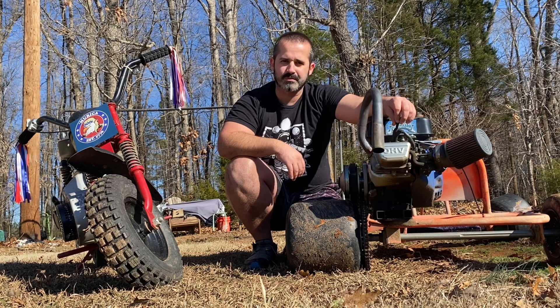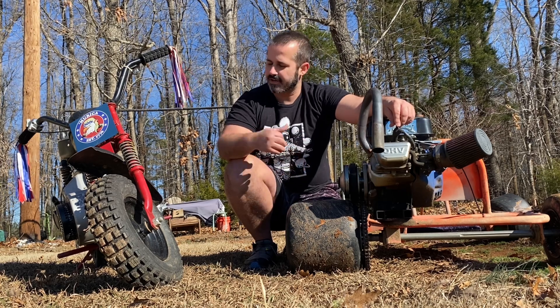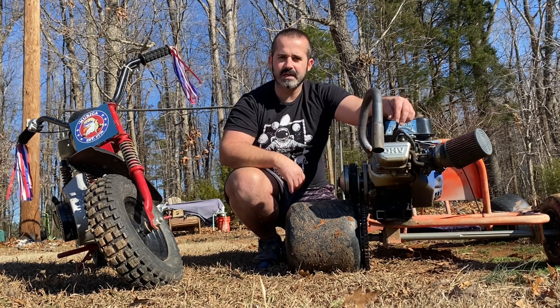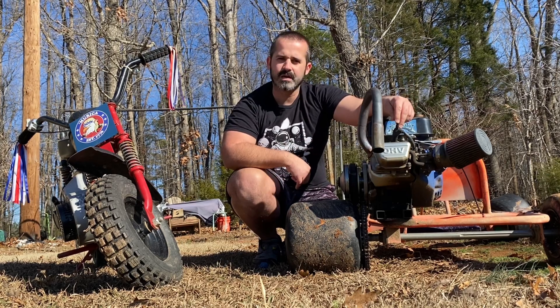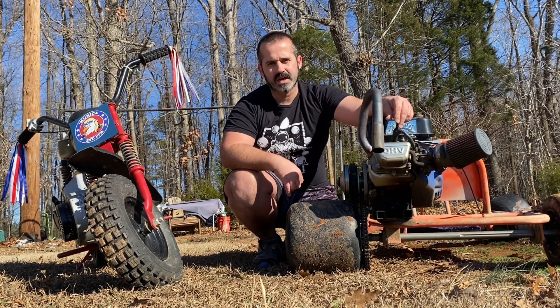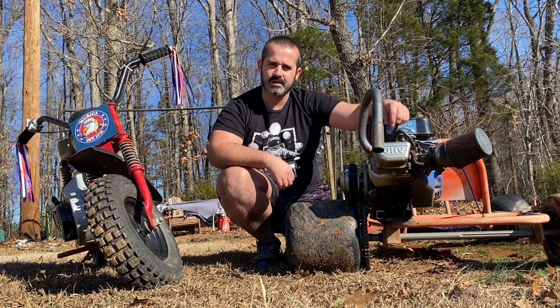It's clear from the Facebook groups most people just don't understand gearing for these mini bikes and go-karts. I see questions all the time like, I have a Predator 212, how fast can it go? Or I can't get my mini bike to wheelie. How do I fix that? Let's get into it.